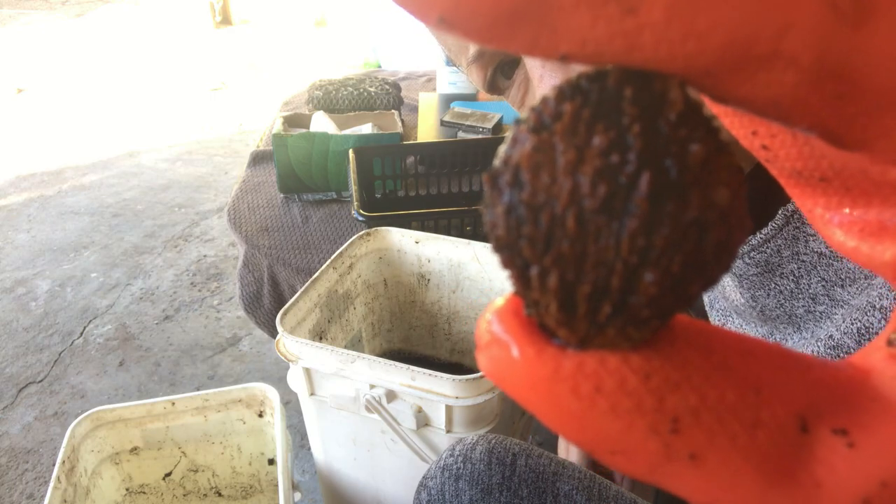As you can see, you get a really nice, clean nut, which is what I want. It's at times like this where I have a tremendous appreciation for the squirrels and the amount of work that they do to prepare their food.